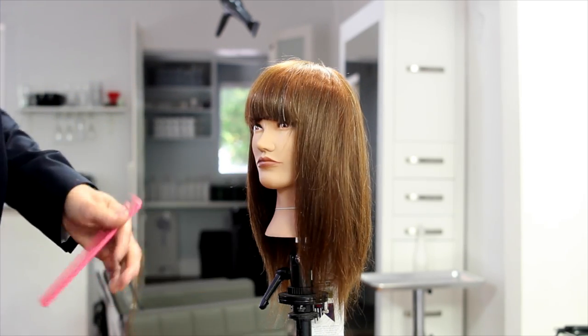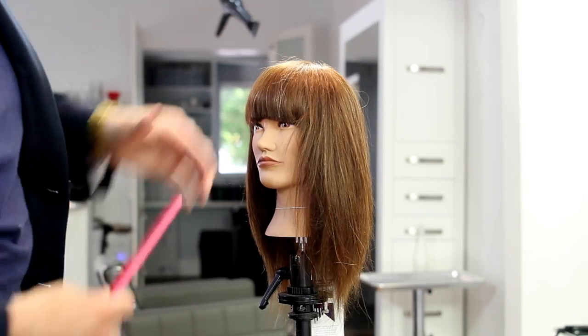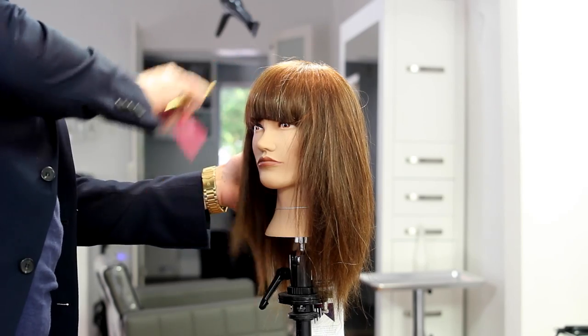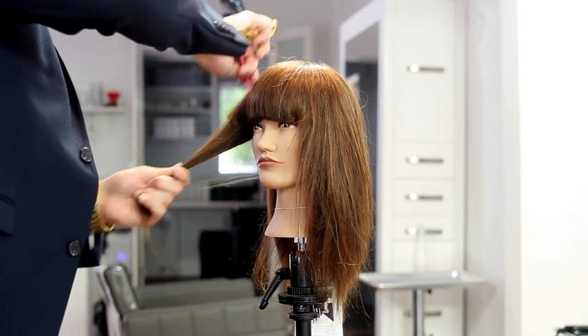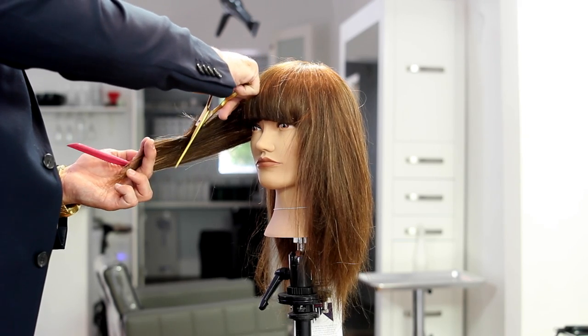You can go as little or as extreme as you want, but it creates nice fun pieces in the hair. You could do this really in any part of the haircut just to add a little texture or movement, but I really like it around the face frame area.